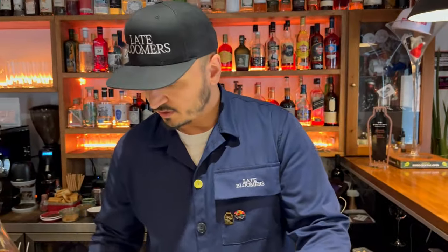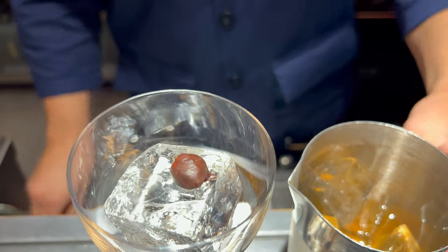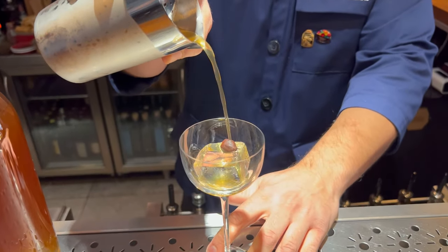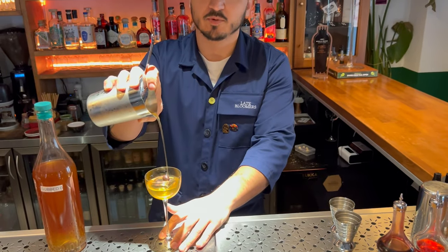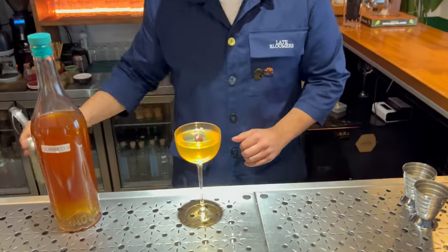We're going to put our garnish — a Sub-Zero chocolatey hazelnut. And we're going to slowly stir and pour the drink. I can look at the camera and not pour at the same time. So there you go. Enjoy our Sub-Zero Hazelnut.